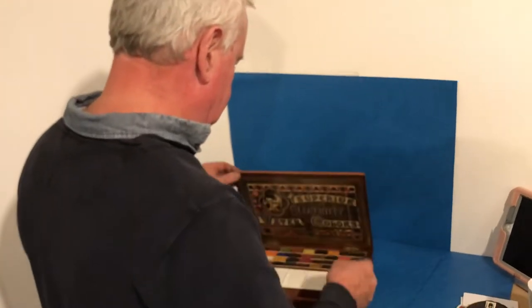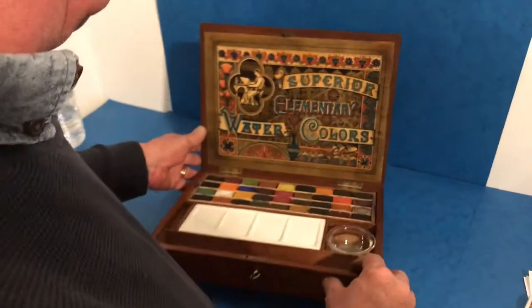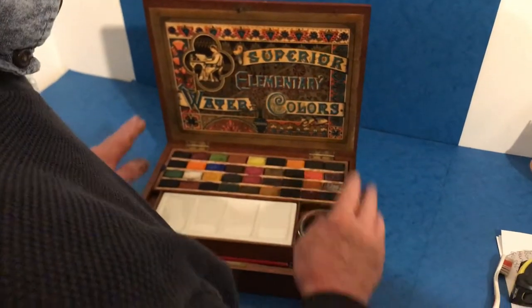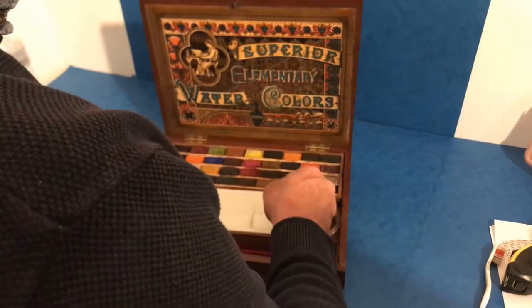Our next offering today is this wonderful 1870 watercolour box. All the original paints — that lifts out, you've got space underneath, and you've got your palette here.